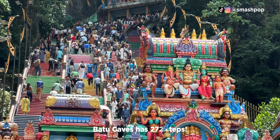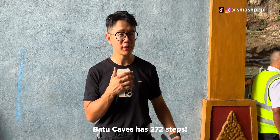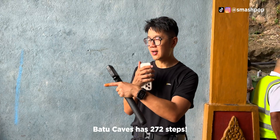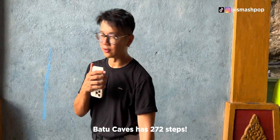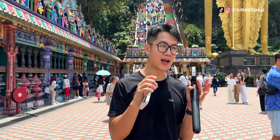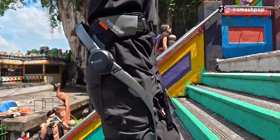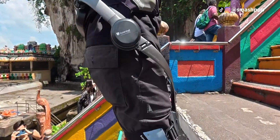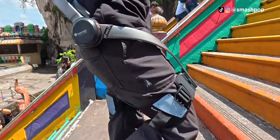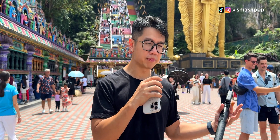Did you know that Batu Caves has 272 steps? That's what I just achieved using the Hypershell. From my experience going up the 272 steps, I feel that the Hypershell really is able to help with pushing our legs up. Hence, it's easier to climb the stairs without feeling exhausted as early as normal people.